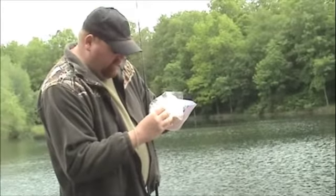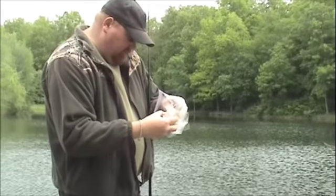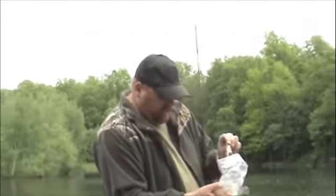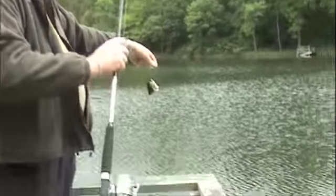Through the mouth. There we go. One fish head on a hook.